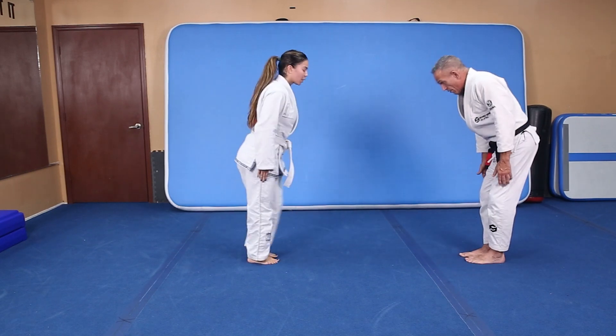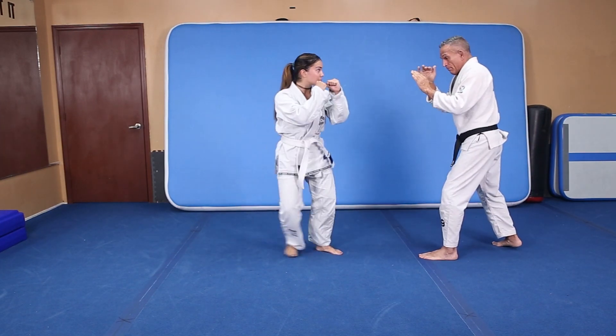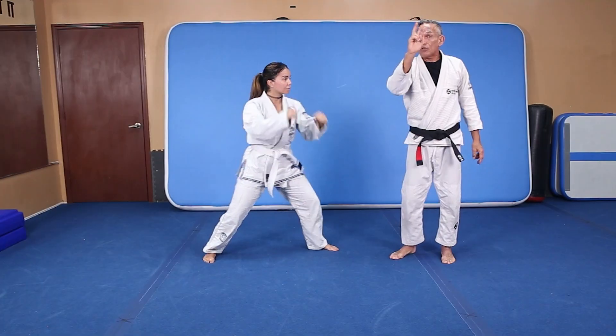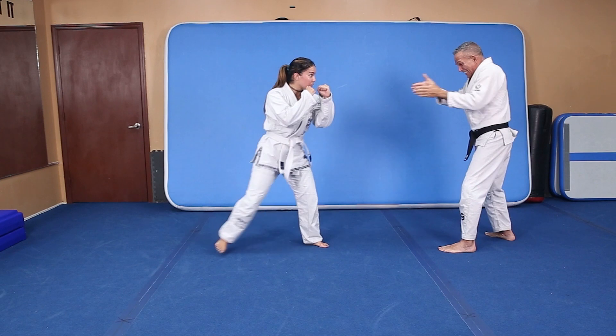Face me please. Fighting stance. Side kick. Look how she's moving with that leg — she's using this leg and this leg. She's using two legs. Her hands are up. Side kick. It's a linear kick.